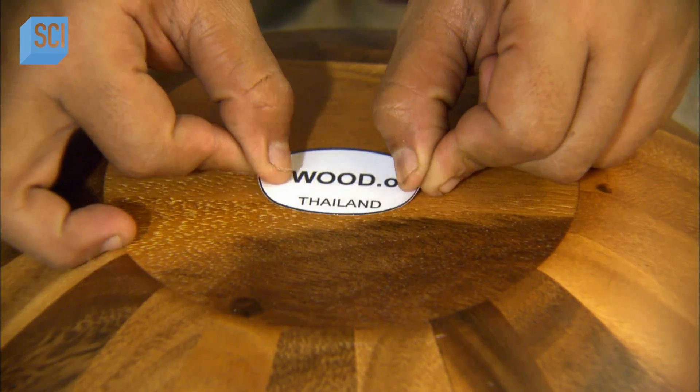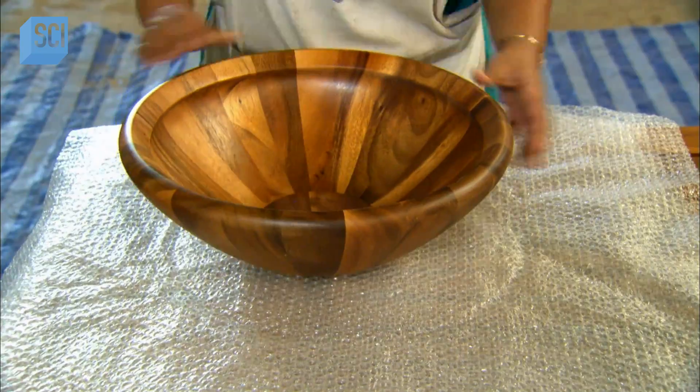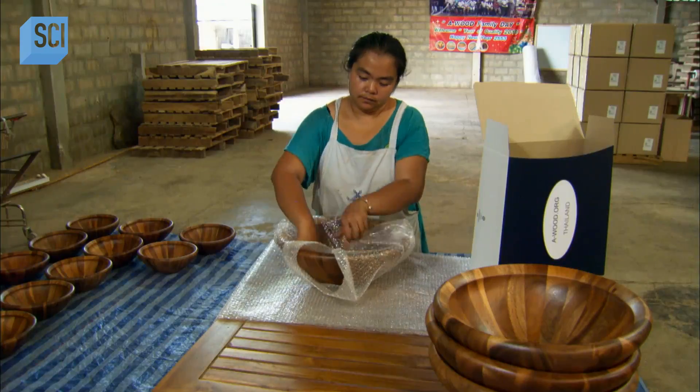They place a sticker identifying the manufacturer on the bottom of the bowl. A worker then packages the wood bowl, and with the bowl secure, the only thing tossed about will be the ingredients you put in it.